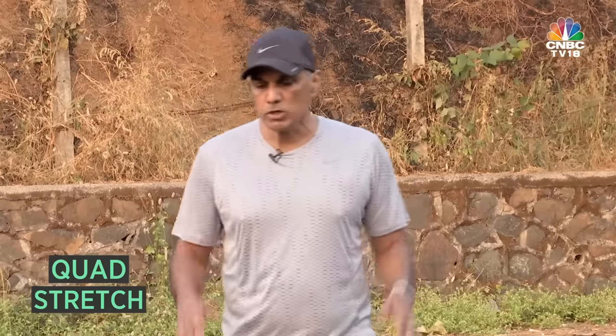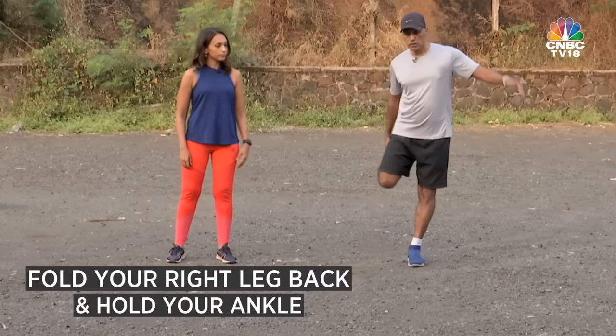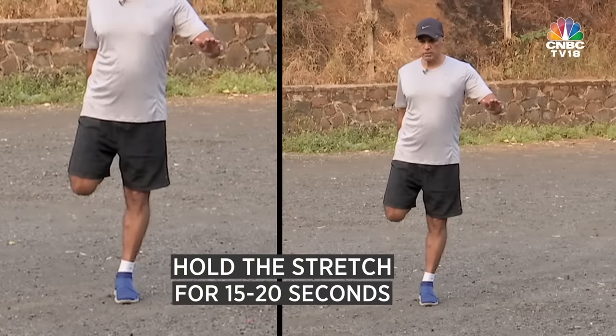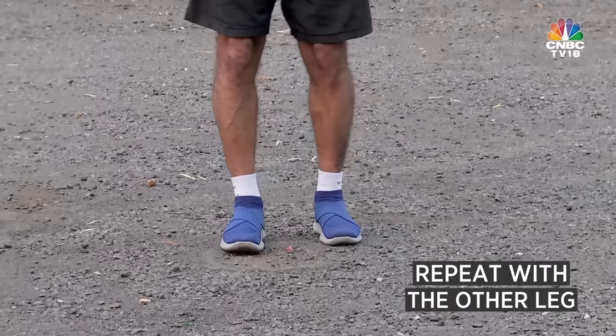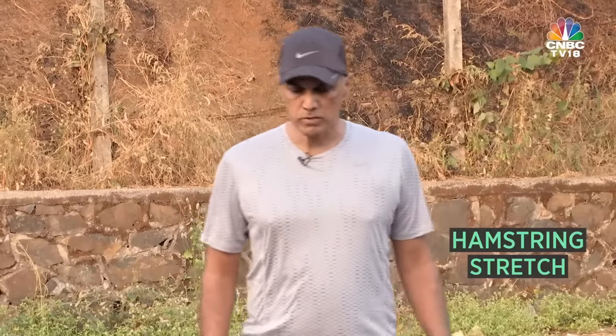The first one is the quad stretch. Your quads are going to be tight after the run. So you're going to hold your instep, balance yourself, and hold the quad stretch. You need to hold it for around 15 to 20 seconds, then do the other leg.